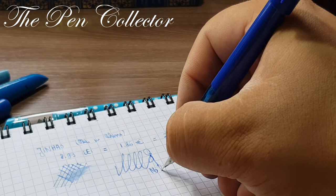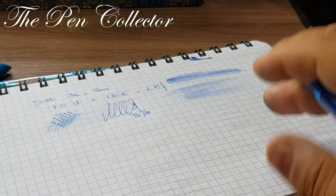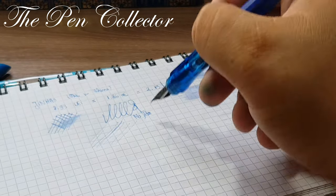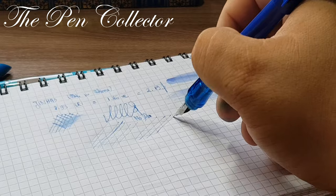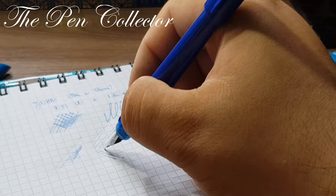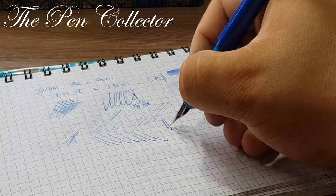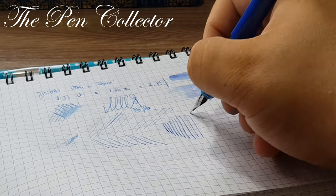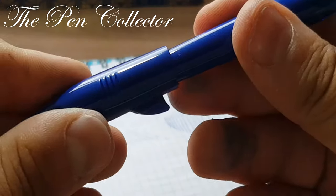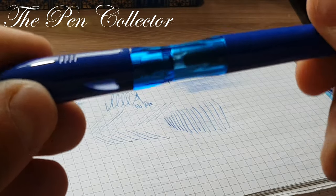Unfortunately, no flex. But it is a quite smooth — well, not so smooth — writer. You can see it has some problems with the ink distribution; maybe in time it could improve, but in my experience it is what it is. So this was my review of the interesting shark — or as I will call it, the Sharky fountain pen — by Jinhao.